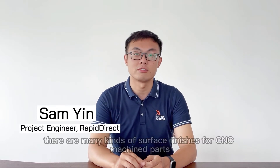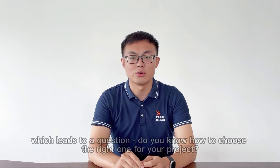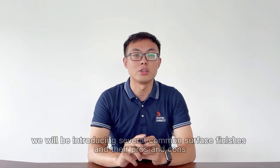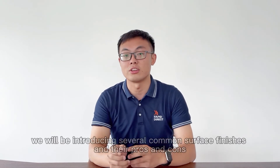Hello, I'm Sam from Rapid Direct. As we all know, there are many kinds of surface finishes for CNC machined parts, which leads to your question: do you know how to choose the right one for your project? In this video, we will be introducing several common surface finishes and their pros and cons. Let's get started.